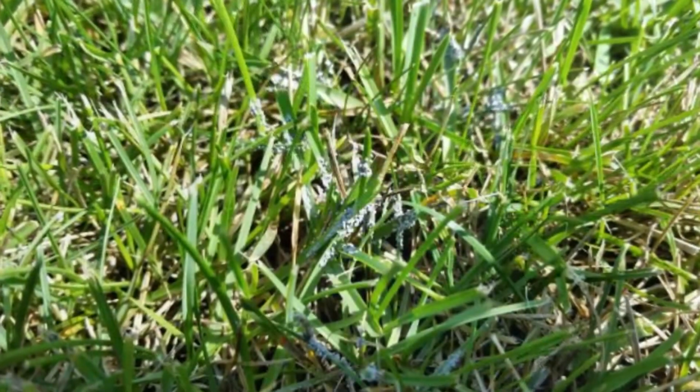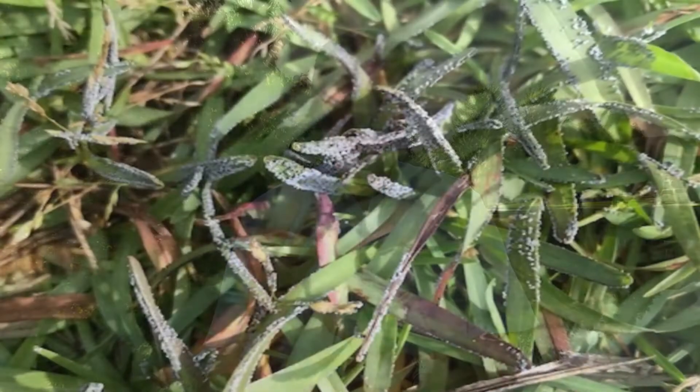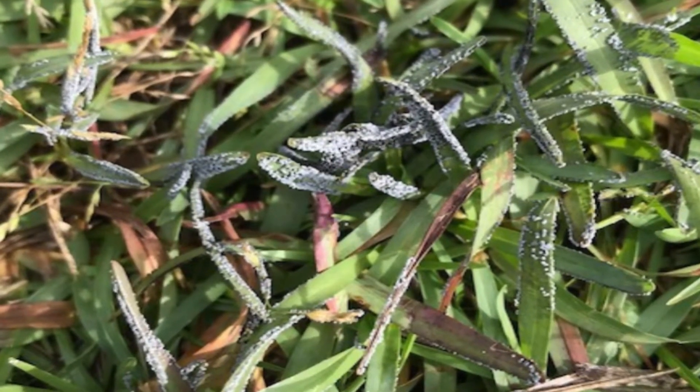These slime molds are perfectly harmless to the lawn. They only grow on the outside of the grass blade — they just basically use that grass blade as a fruiting structure, something to grow on. This stuff that forms is called plasmodium, and the plasmodium grows up as a gelatinous substance, and then as the sun comes up, that plasmodium begins to dry and change color and turns into dust.